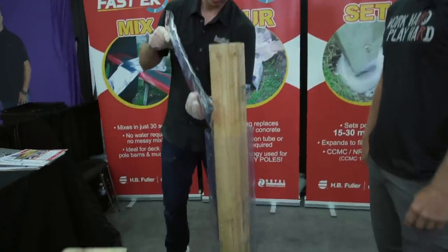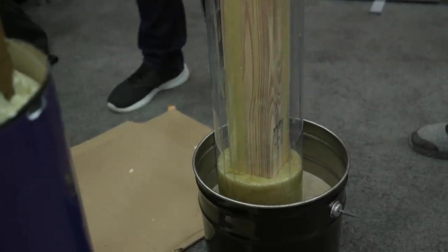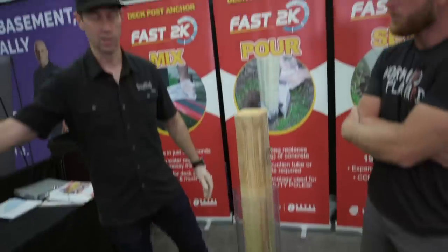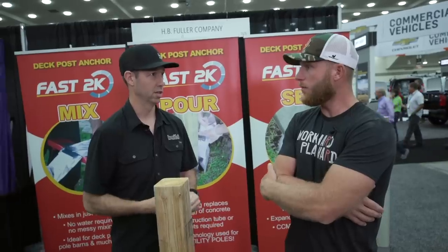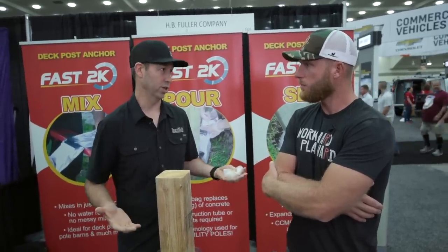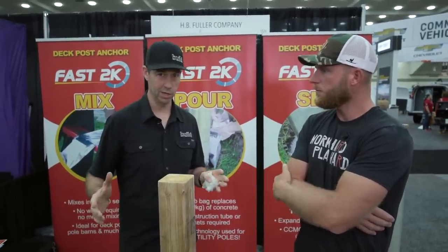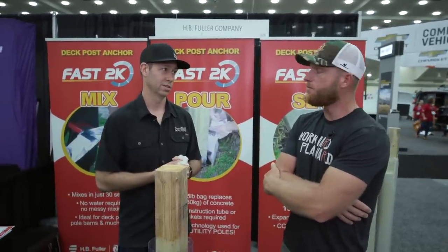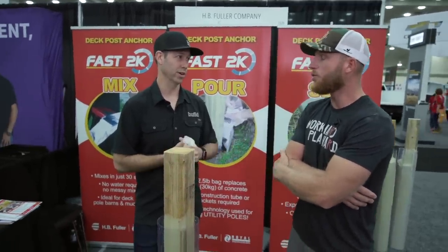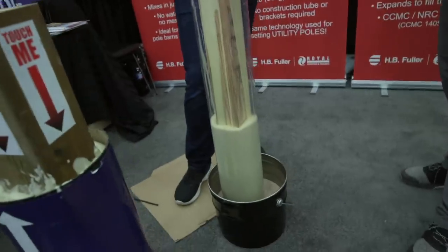The other interesting thing we were talking about is what size posts are you typically using on your jobs? Typically like a three-ply two-by-six or a three-ply two-by-eight column. And how much concrete are you putting in that hole? About a third of a yard to fill up the tubes usually. So you might need three or four bags of this. What is the cost? They told me it might be like 10 to 15 bucks a bag — so 30 bucks a hole. Concrete is a lot more money than that — about $130 a yard in Texas. So this is pretty comparable to concrete.